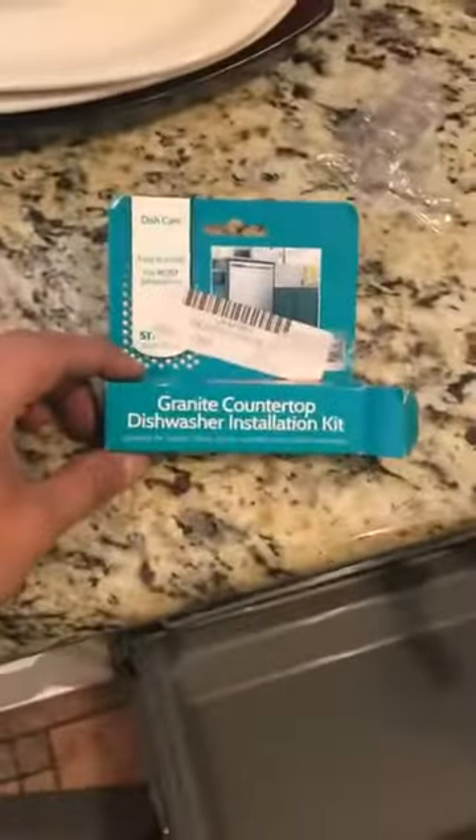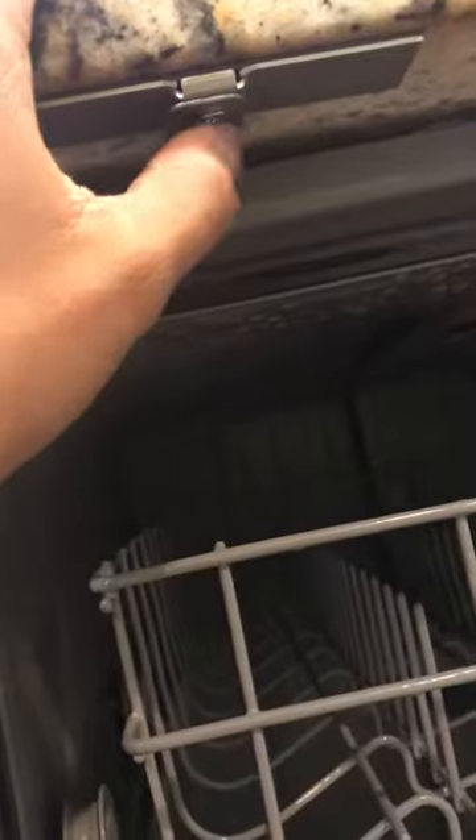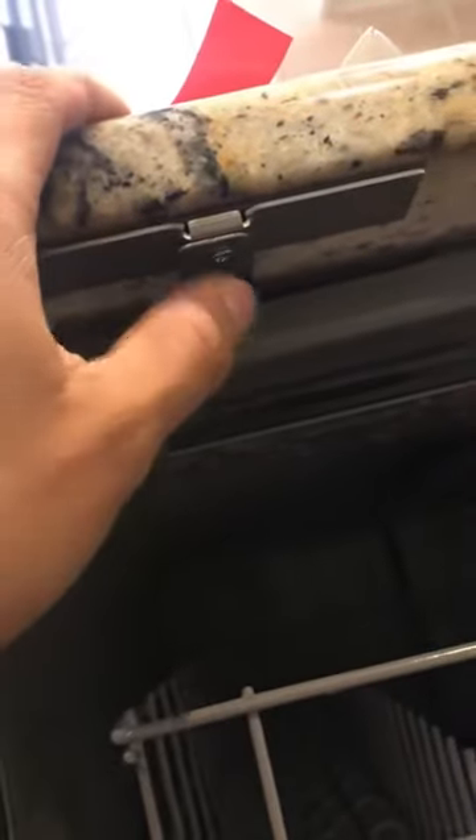I'm using these granite countertop dishwasher installation. First, you're gonna make sure the red tape's on there. Then what you want to do is screw this little screw onto this plate that has the adhesive, so you screw that on there.